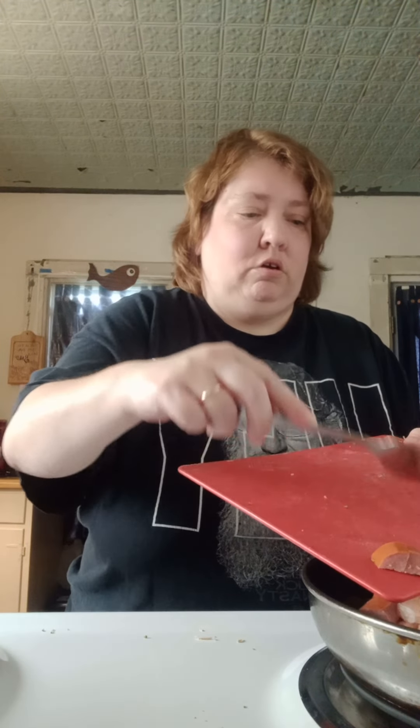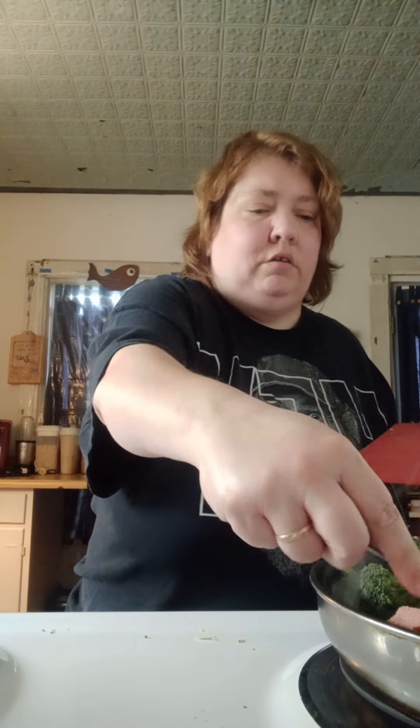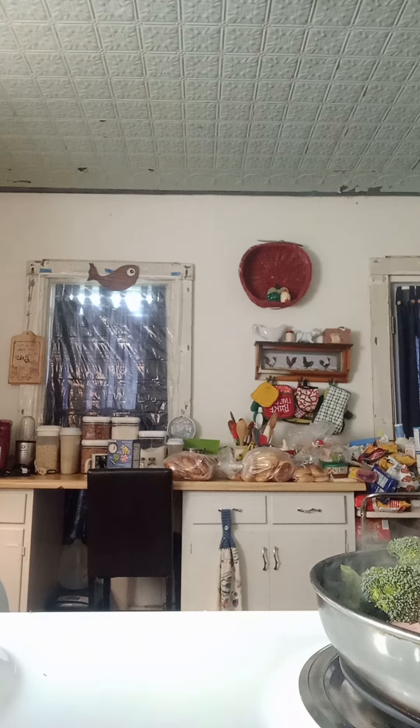We're just going to kind of heat this stuff up. Since it's already cooked, we just want it heated up. We don't want to burn anything, but we do want it nice and warmed up, because obviously you want to have hot food. And while we're standing here, I always try to wipe everything down really well as I go — y'all know me.